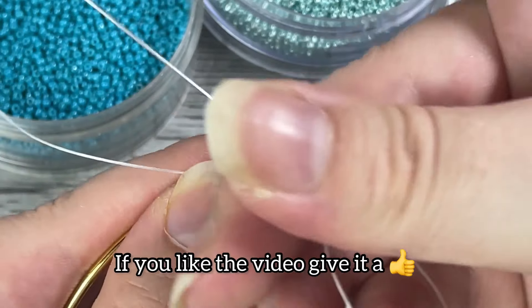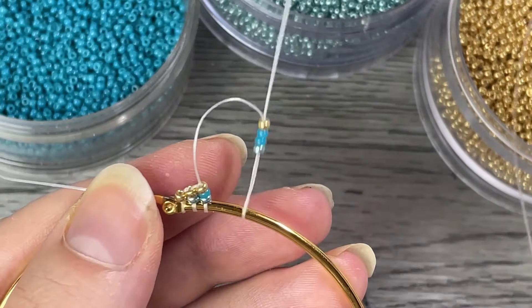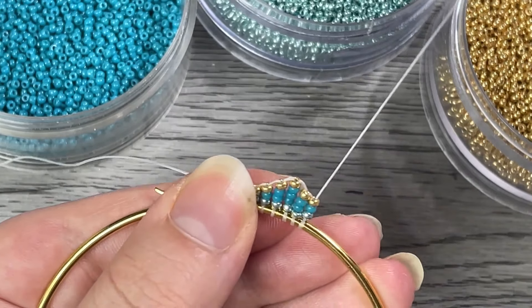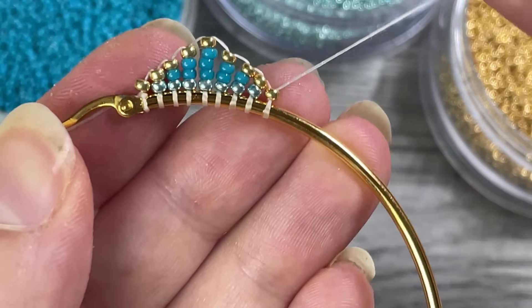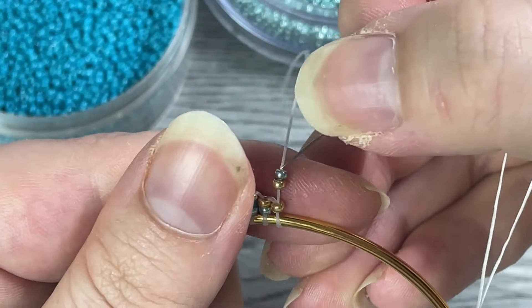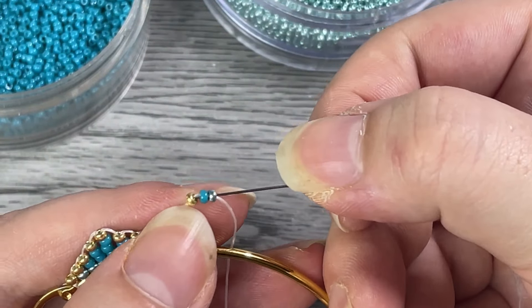If you're liking the video, make sure to give it a thumbs up and subscribe — three quarters of you haven't subscribed, so please do. Now just keep repeating this process. I'm going up to five beads and then working my way back down to one bead, and then we can just keep doing this all the way around the entire hoop to create the triangle effect with our ladder stitch.